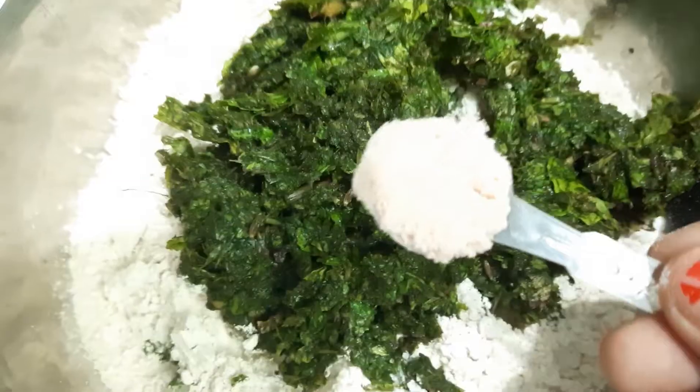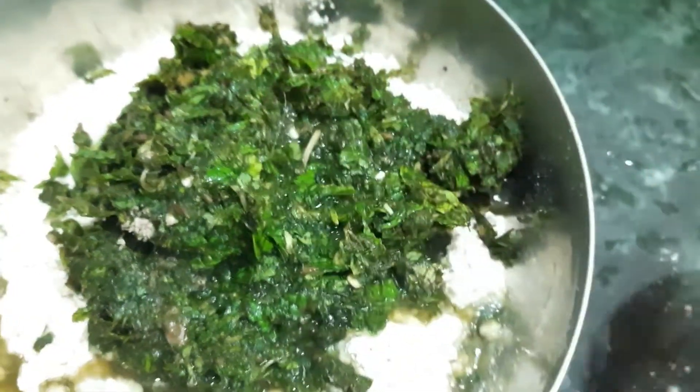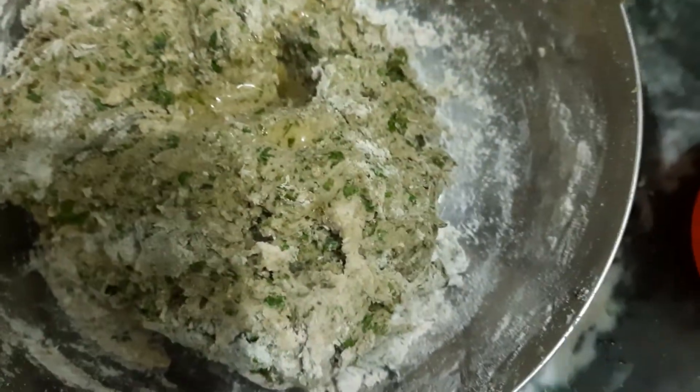Now take 2 cups of wheat flour and add our ground mint leaves with some salt. The mint leaves after grinding is approximately 1 cup. Now take 1 cup of water and add it gradually.